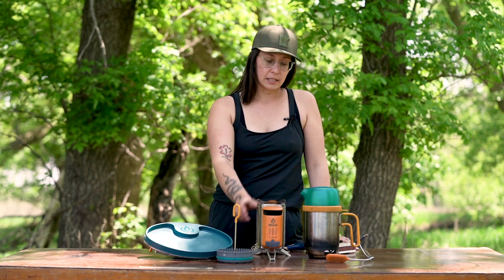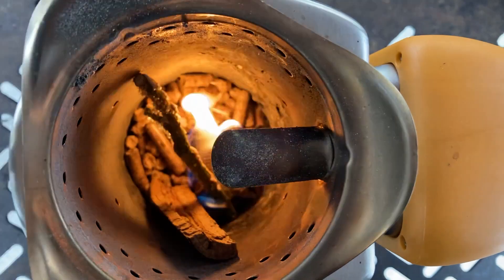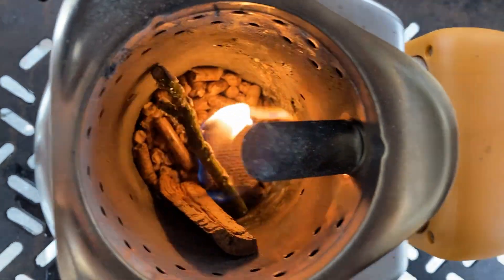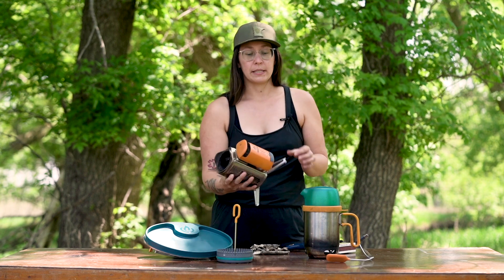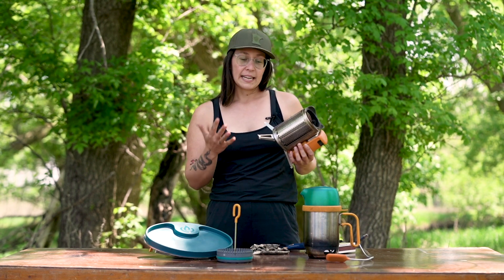For those of you that don't know, this is a wood burning stove which means that it uses strictly biofuel like sticks, pine cones, leaves, dry grass, or the BioLite wood fuel pellets. And that is kind of like the primary sell for this stove — is that you don't have to carry any fuel with you.